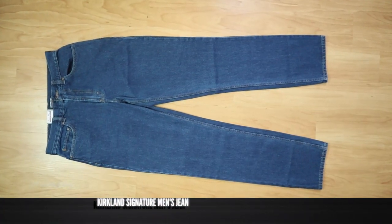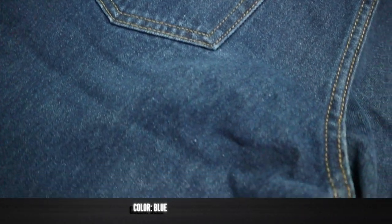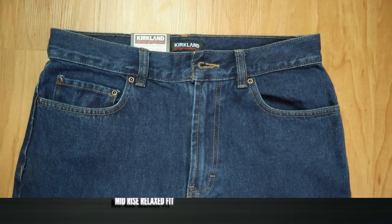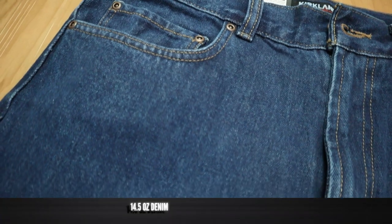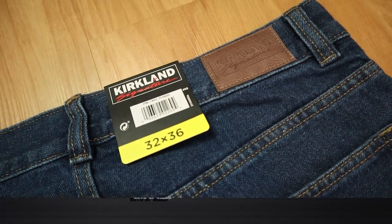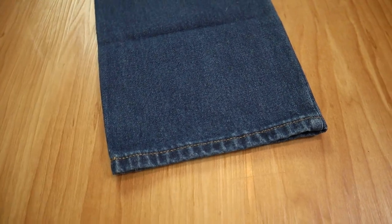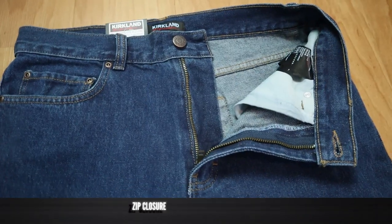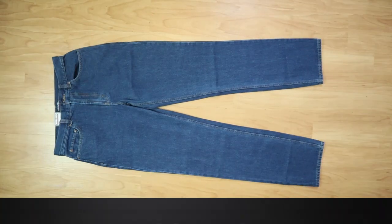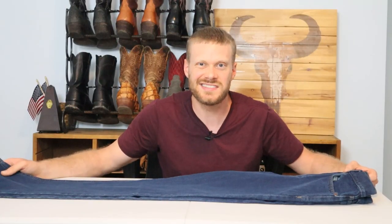This is the Kirkland Signature Men's Jeans that you can get from Costco. This is their blue color, so they are definitely saving money on creativity. The fit is described on Costco.com as a relaxed fit and mid-rise. It's 100% cotton and it's heavier than I thought it was going to be, coming in at 14.5 ounce denim. They have a lot of sizes on Costco's website. I was able to get a stackable size — I like a 32-36 because it stacks and allows them to shrink up in the dryer. It also has a zip closure. These are made in Madagascar and come in at $13.99 at Costco.com. Now let's try these on and see what they look like.